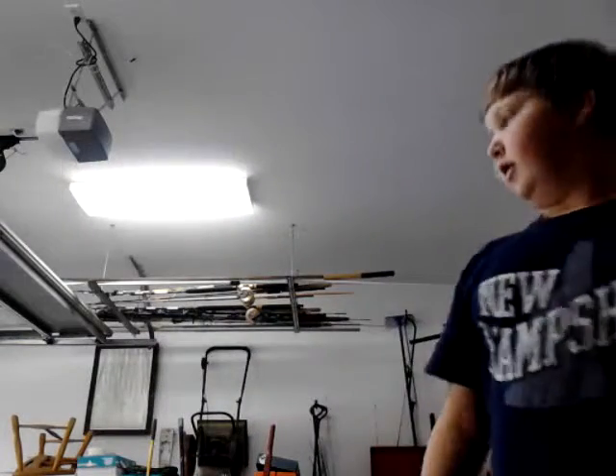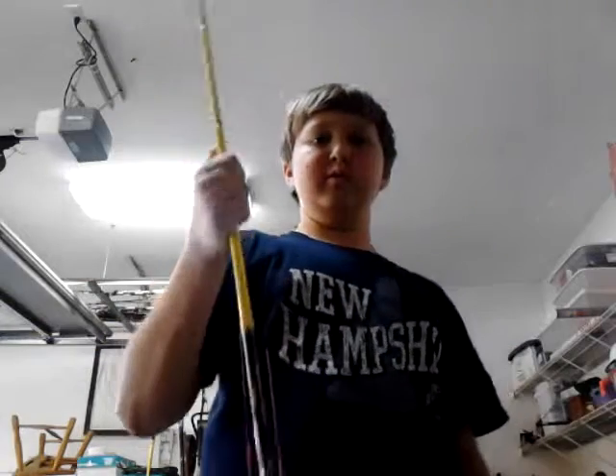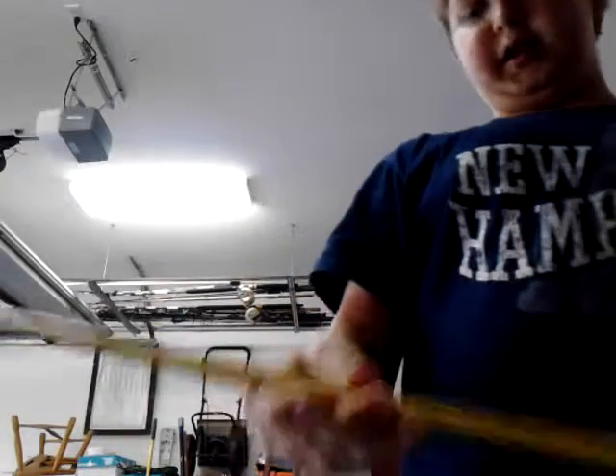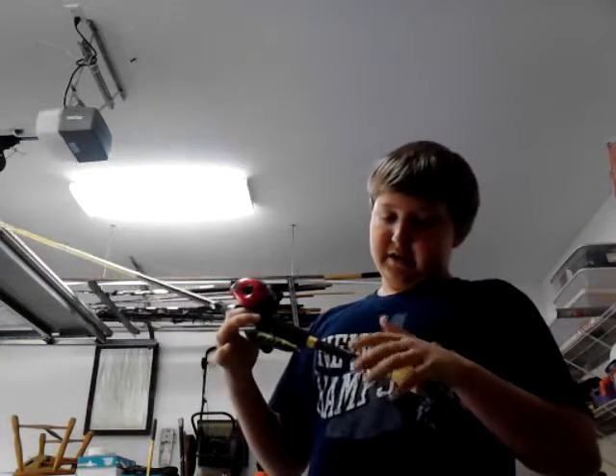It's Joey. I'm doing a video on my new rod I got today. It's the Skeet Vs Honeycomb microguides. These guides are like incredibly small. I've only casted it a couple times, but it casts so far, it's not even funny.